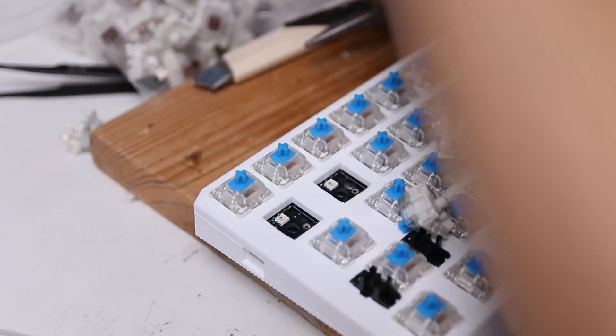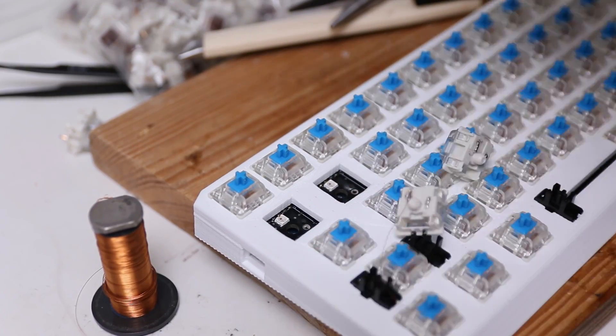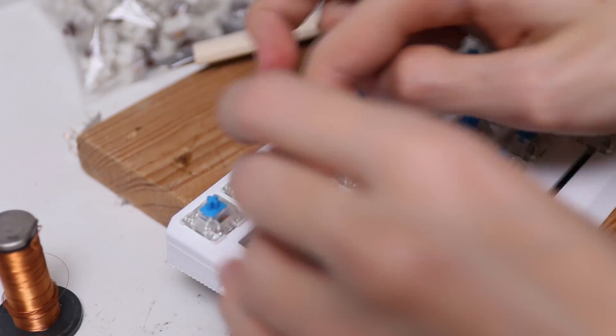It is by no means perfect. There are some really annoying quirks — like the Arduino is covering up two of the switches, so you have to solder in all the switches before you solder in the Arduino. And once you solder in the Arduino, you can't desolder the switches again, which is really annoying if you mess up the order of operations or have to change something. Also, there's no way to get at the top of the PCB once you solder in the switches. In a perfect world, I would integrate the Arduino into the PCB as well, but I don't think that's within my skill level right at the moment.